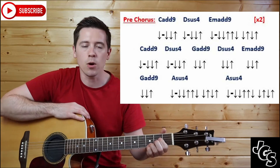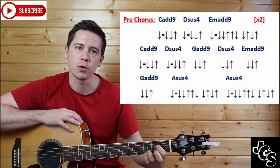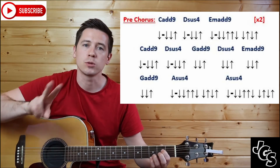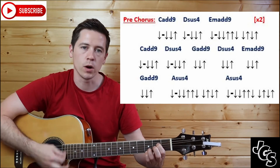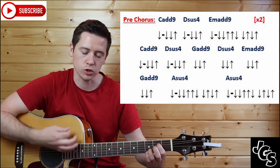Then we go into our Asus4, just like in the verse — either with two fingers or one by removing the middle finger. The Asus4 is played twice, each with four beats: down, pause, down, down, up, up, down — one, two, three, four. And again: down, pause, down, down, up, up, down — one, two, three, four.